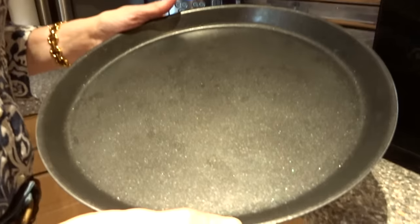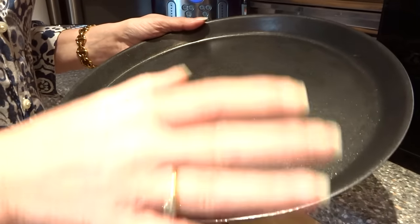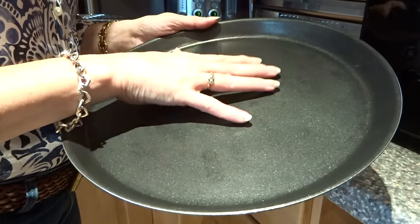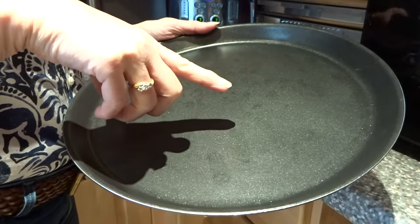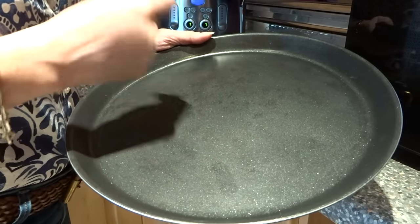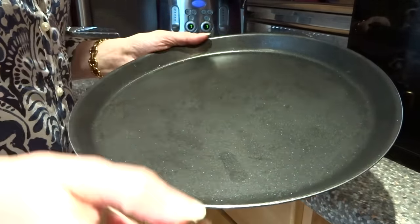It comes with what they call a crusty plate — perhaps they could have called that something slightly better — but when you put food on it, this part is designed to crisp the food up. I've actually made chips during the week on this and it did crisp that side up nicely, but next time I'll turn them so both sides are crispy.